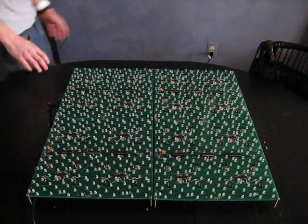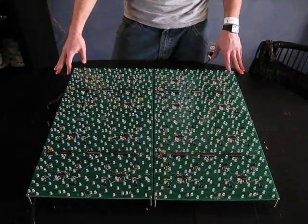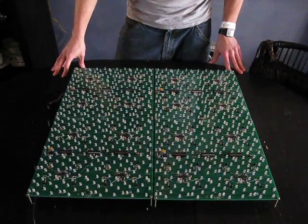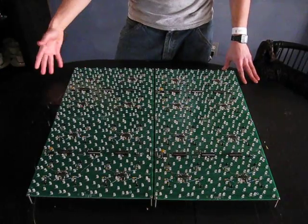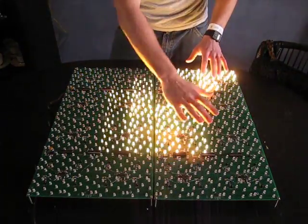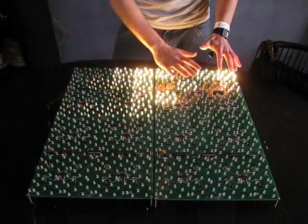Hello. I just wanted to take a moment and share with you the latest iteration of my interactive proximity modules. I've broken the shoddy barrier, I guess you could say, and gone from building things with wood and wires and whatnot, and upgraded to PCB boards, which is a lot easier to build.